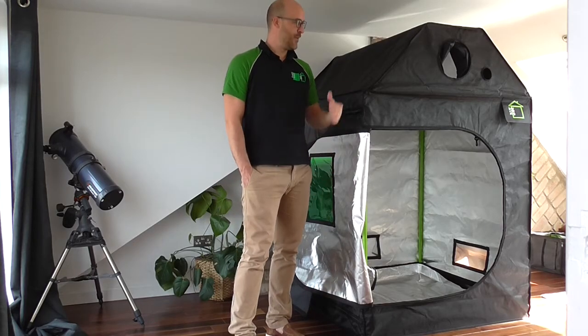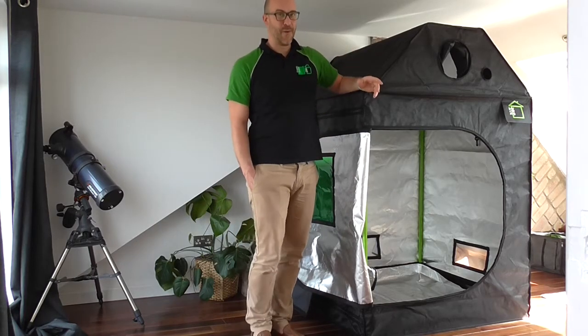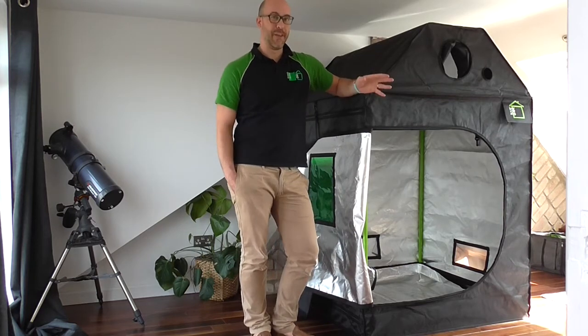Hi, I'm Dan from GreenCube. I just wanted to give you a short introduction to our range of tents, which includes the unique RoofCube.